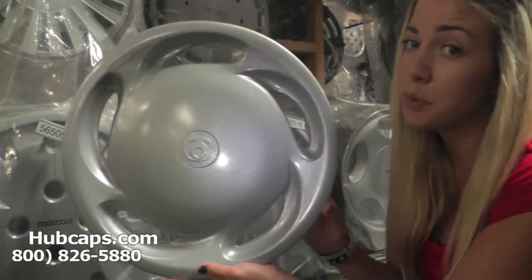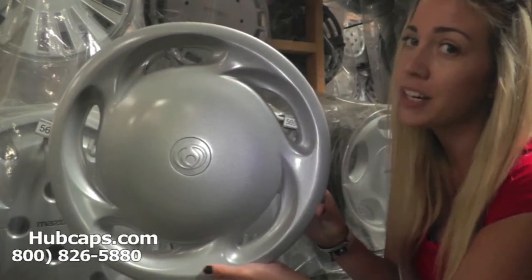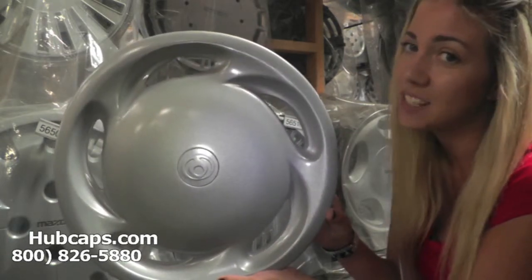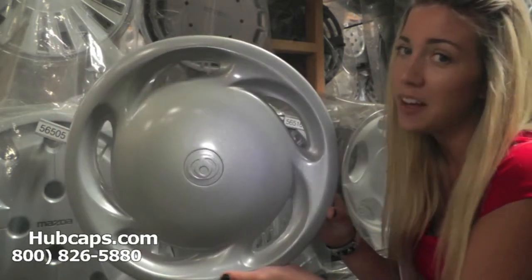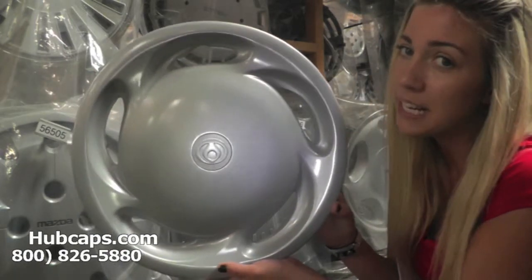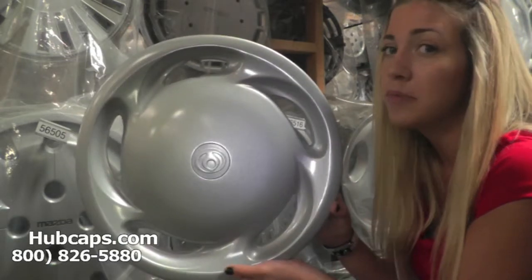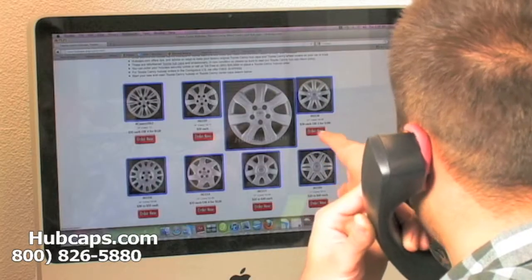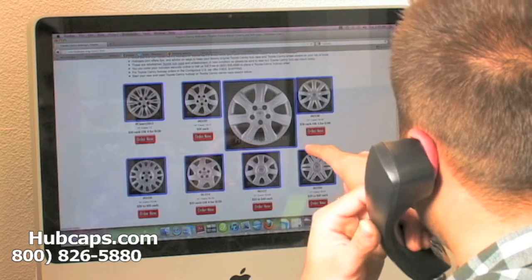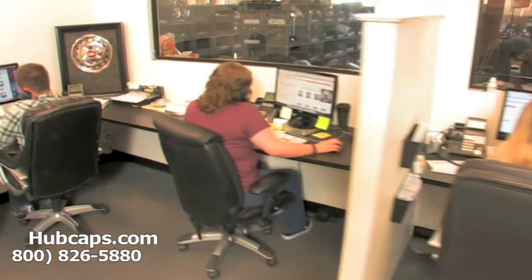We take pride in the quality work we have to offer. If you have any questions or concerns placing your order, do not hesitate to give us a call — we are here to help. Stay tuned for a short video tour of what takes place when you place your order with us at Hubcaps.com. We have an online sales department waiting to assist you by answering your questions and helping you to securely place your order online.